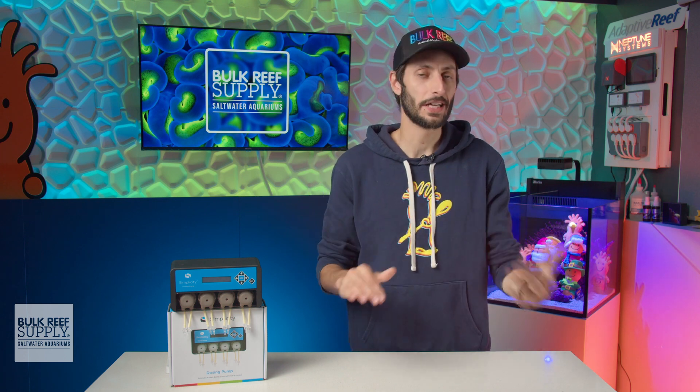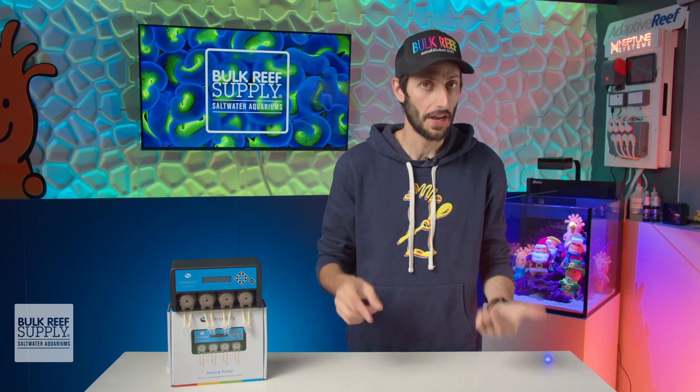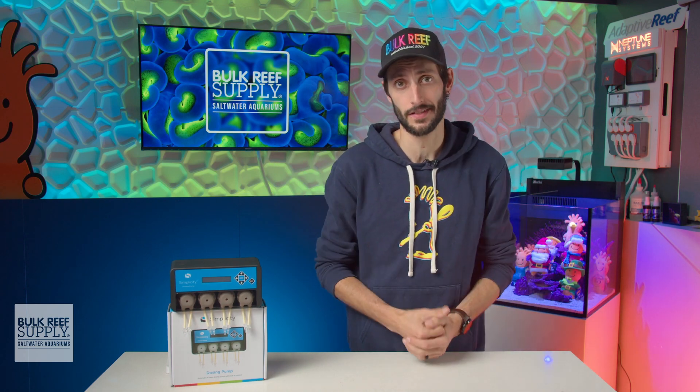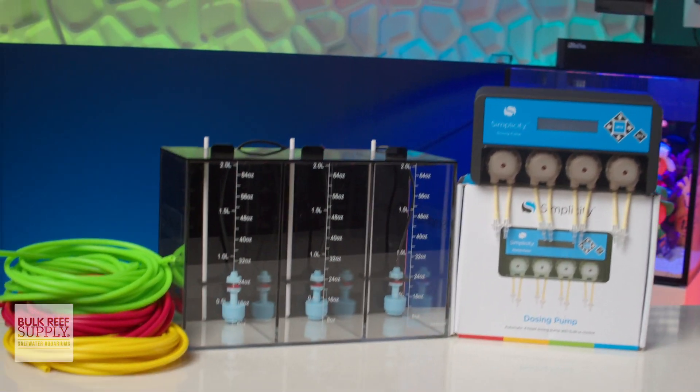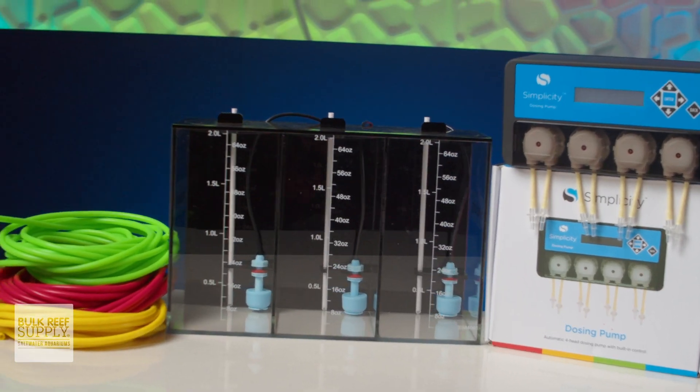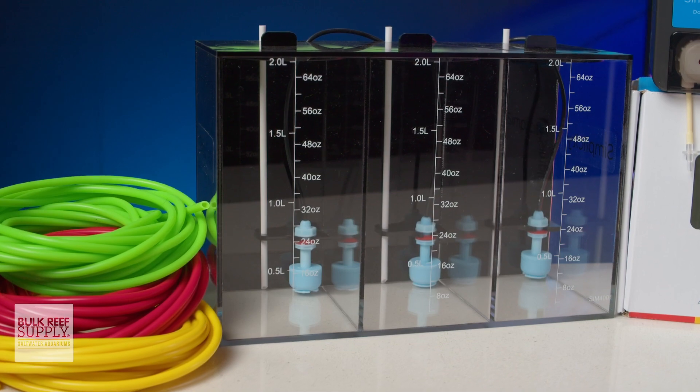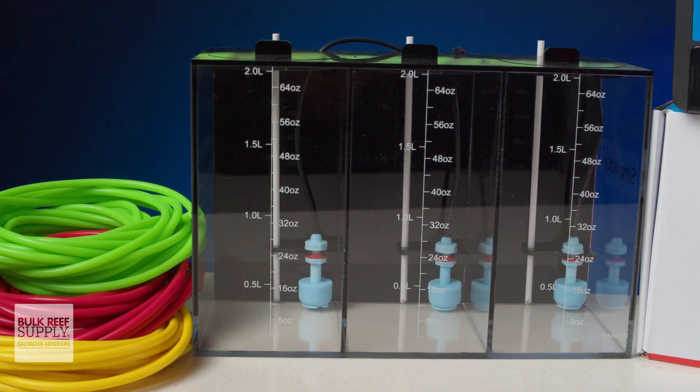Just keep in mind there is no smart programming, so you'll definitely want to make sure that you're scheduling your calcium and alkalinity to dose at separate times. Pair it up with their affordable dosing containers and tubing, and you've got one of the most affordable automatic dosing outfits available. And if that sounds like it matches your reefing mantra, you can check them out for yourself.